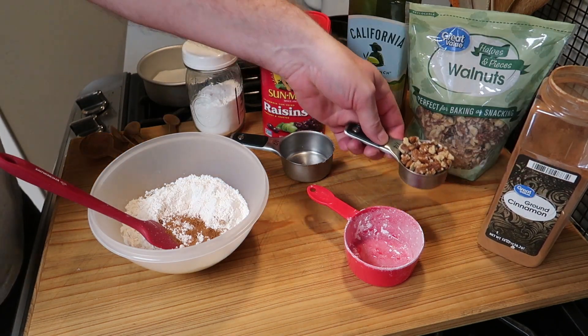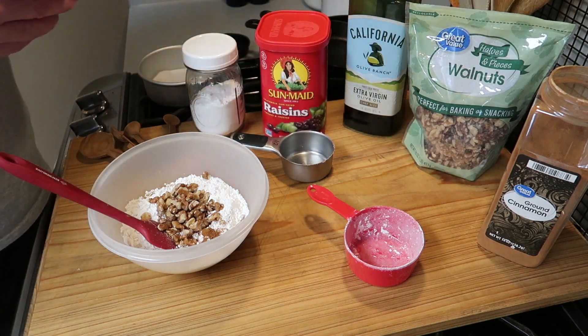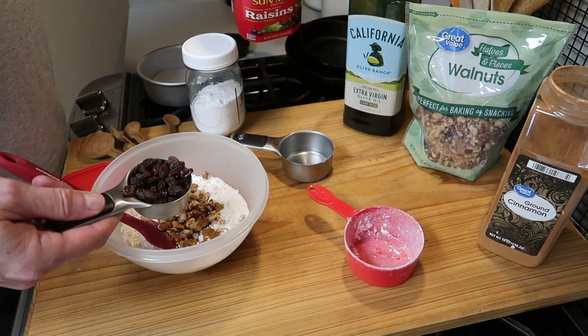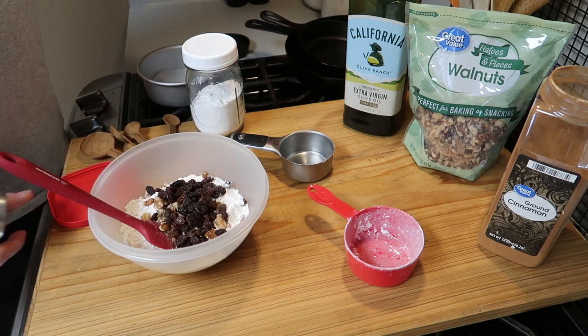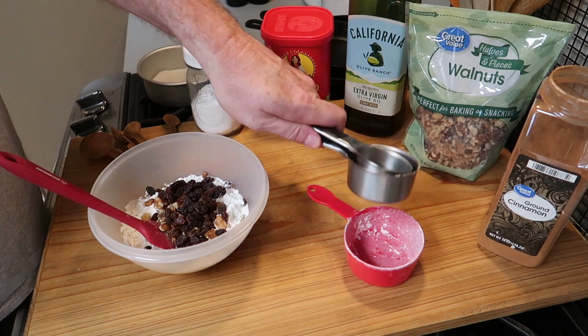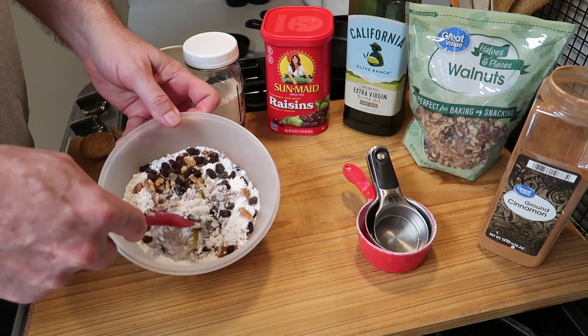And then one quarter cup of chopped walnuts and then we're going to add one quarter cup of raisins. And of course if you don't like any of these ingredients, if you don't like raisins, leave them out. But I do, and this is walnut raisin coffee cake.